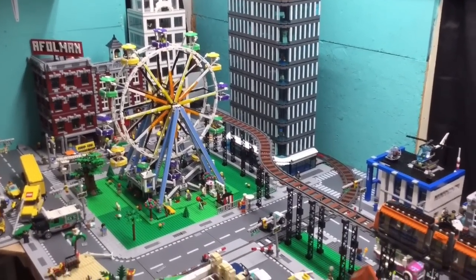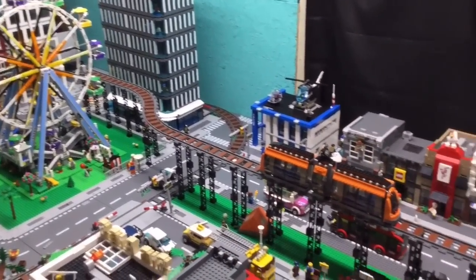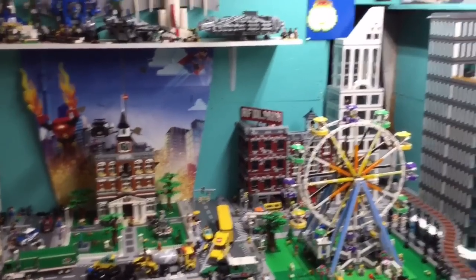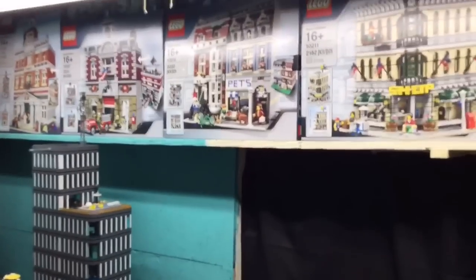I don't know if you can tell on the video — probably not — but in person it just makes the whole room light up. I love it. I'm just so happy. And another thing I did was I wired it so that they both will turn on and off with that switch.